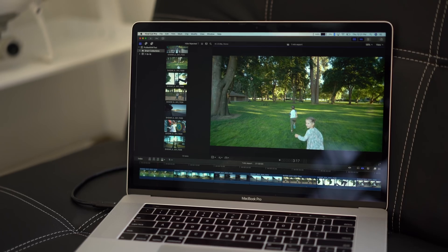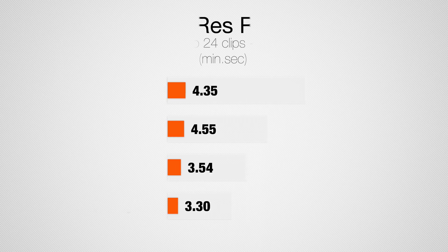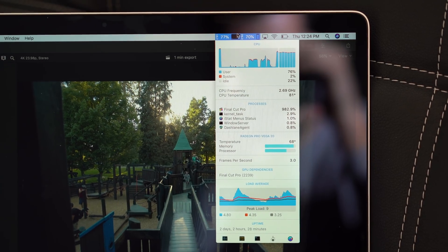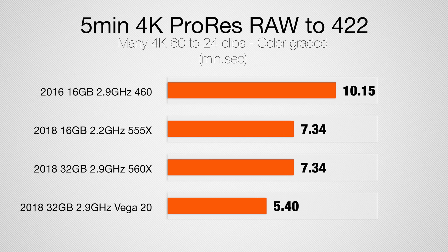Now let's take a look at the RAW codecs. Starting with ProRes RAW — exporting our project, we really don't see that great of an improvement over the 560X. All these machines don't really have an issue editing ProRes RAW footage. It's very efficient in Final Cut, and that makes sense because we have this efficient codec and we're exporting to something that's very easy to encode using Quick Sync, so the difference isn't very big. Now if you are exporting to ProRes, that's where the difference starts to come in, and comparing to my 2016 model our performance is almost doubled — that's because of not only the Vega 20 graphics card but also having a much more powerful CPU.